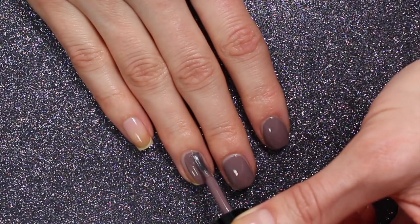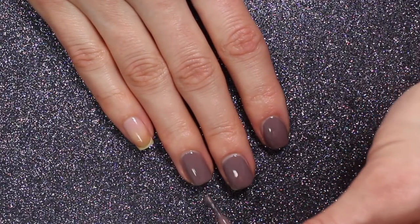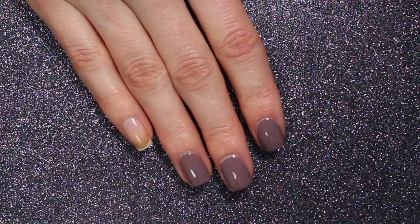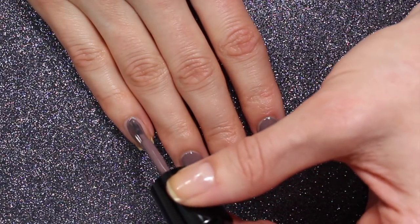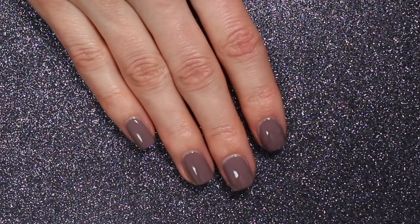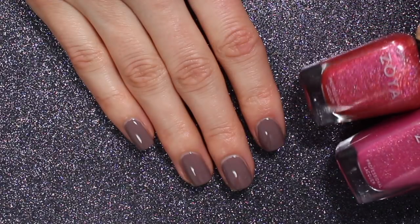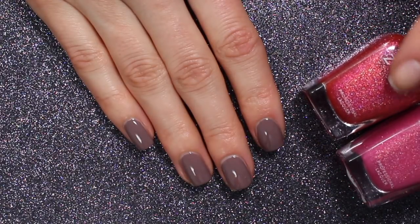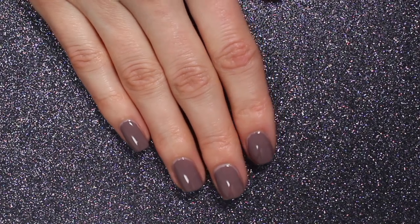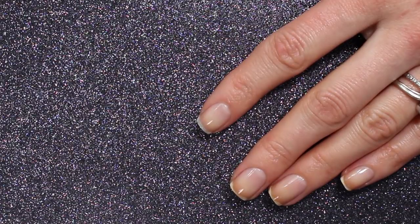We're doing June 2018 Topic Tuesday prompts. I think I answered some of these on Instagram last year because I was kind of following along. The first question is the last polish that I purchased. I've been on a really low buy, so the last polishes I purchased are the Winter Hollows from Zoya — Cadence and Everly — which I got at the end of December. Everly is the more reddish one and Cadence is the more pink one. I did a live swatch and review of these that I'll link up above.